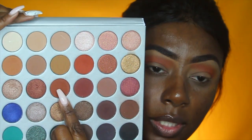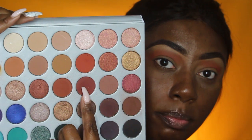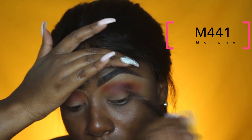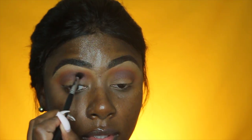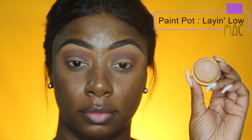Now I'm going to use this shade first and then this shade after to make my crease really dramatic and smoky. The eyes are just all smoked out. I'm going to use my MAC paint pot in Laying Low to carve out my lid.